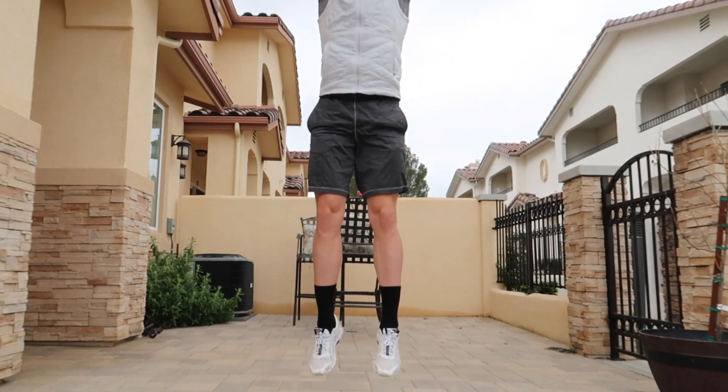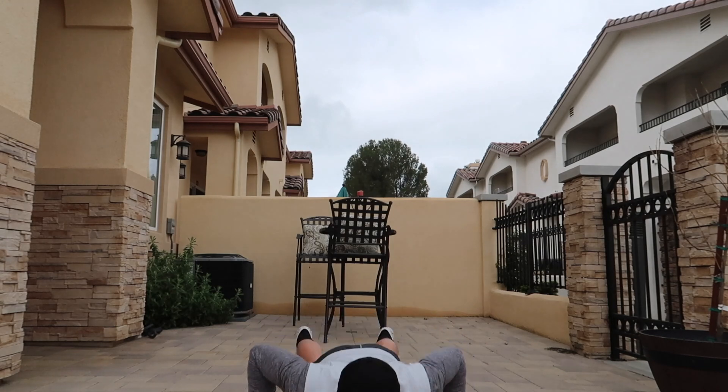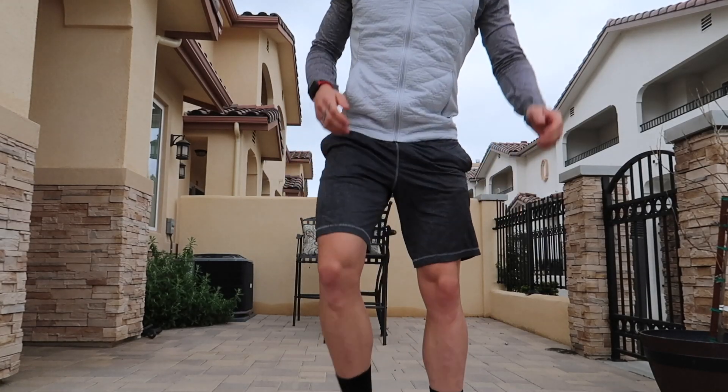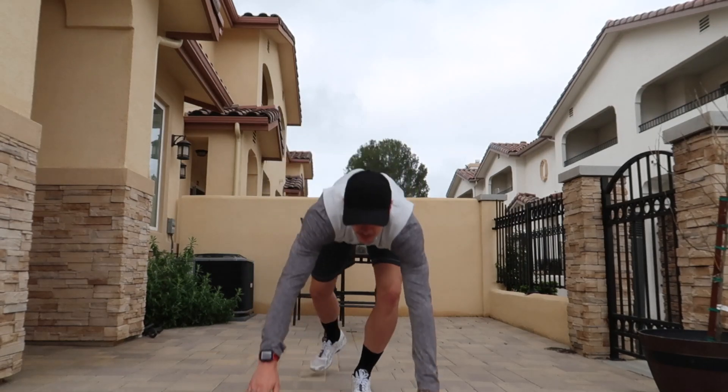So first one is going to be the burpee push-up — go down, push-up, push-up, jump. Exercise number two is going to be split squat jumps. We're going to do that one for a minute. From there we're going to go on to mountain climbers — sit down in this position.